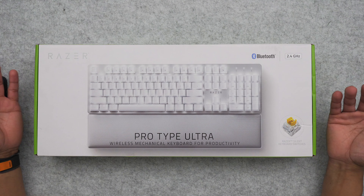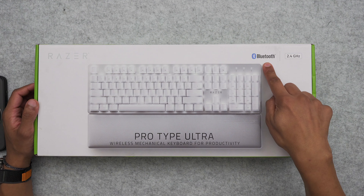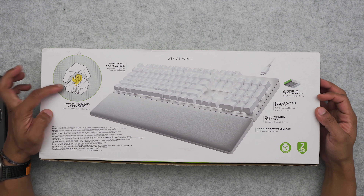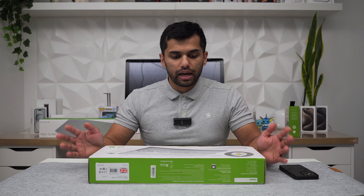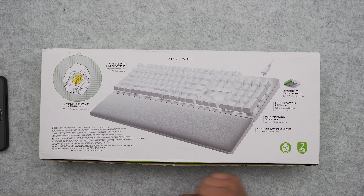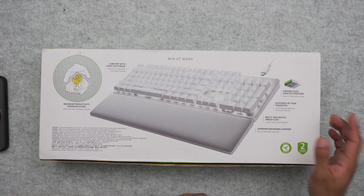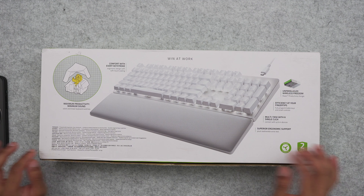Here's the box — nothing fancy. We've got the branding, and on the box we can see silent switches, Bluetooth, and 2.4GHz connectivity. On the back side we've got more about the switches — linear key switches. These are silent compared to normally Razer mechanical keyboards which are pretty clicky and loud. The box also highlights features like ergonomic design with soft-touch coating, unparalleled wireless freedom, efficiency, multitasking, and supreme ergonomic support.